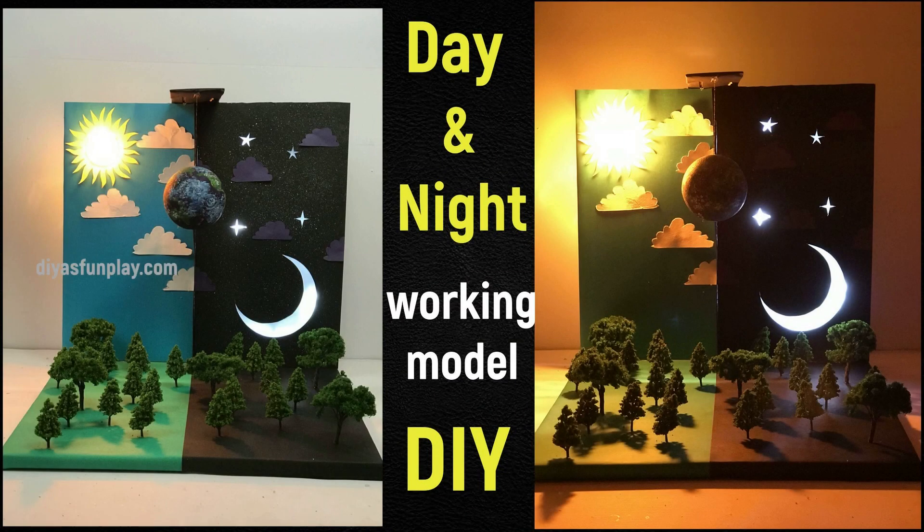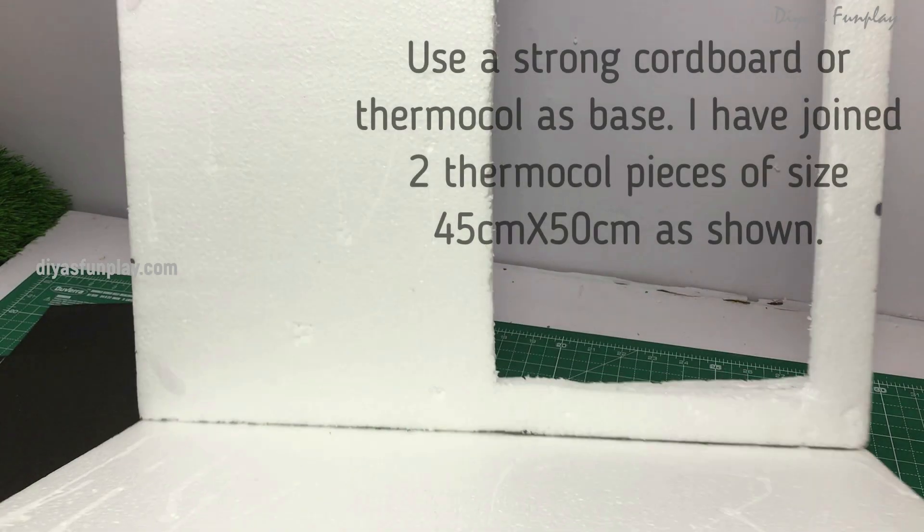Hello and welcome to the AS Fun Play. In today's video, I will be explaining the making procedure of a day and night model that many of our viewers and students have asked for. This is a very simple model without any complications.